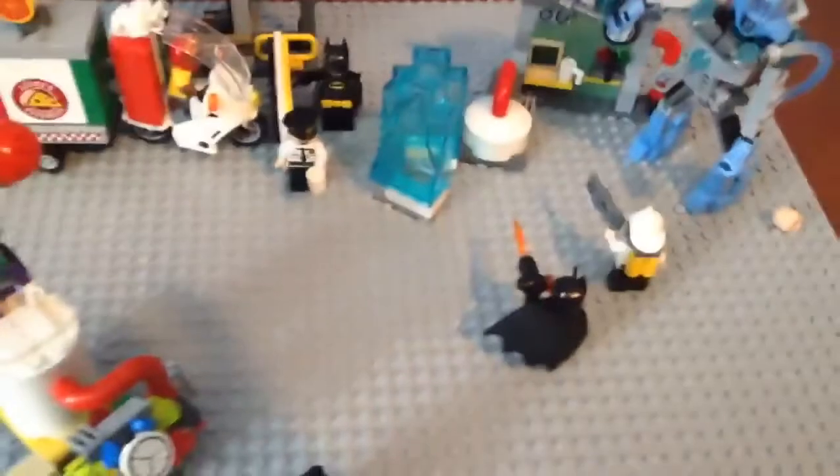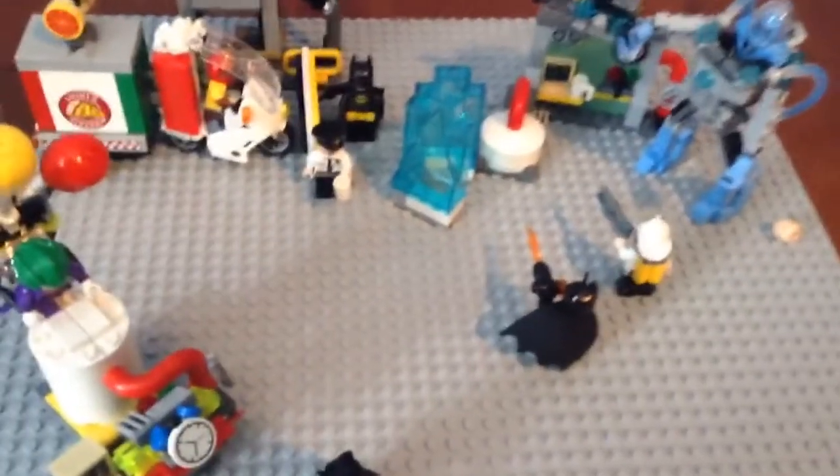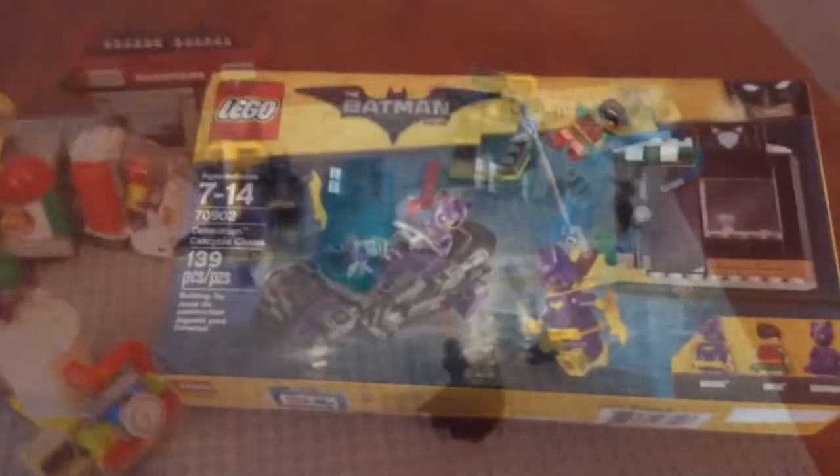I'm back! Hey guys, it's Bintrian here, and today we are putting all these sets in here.